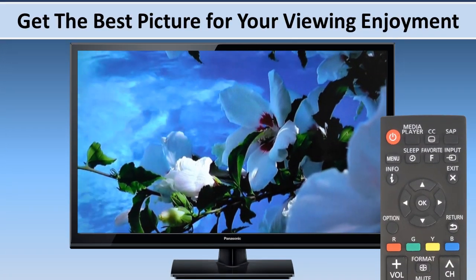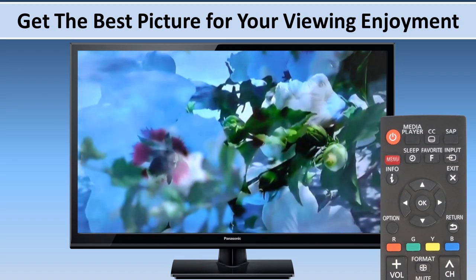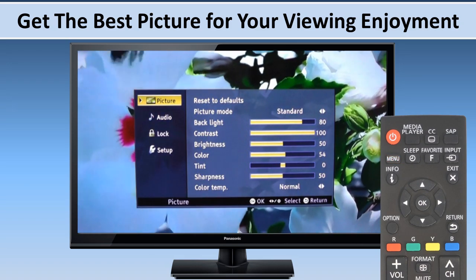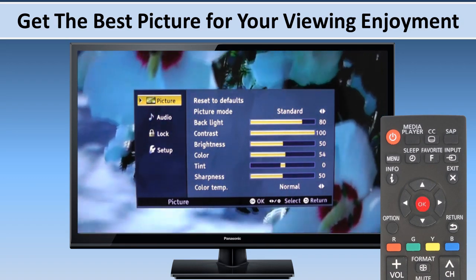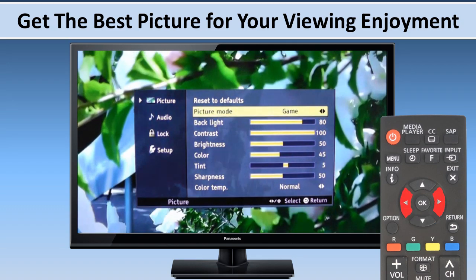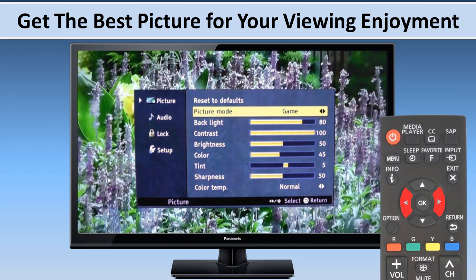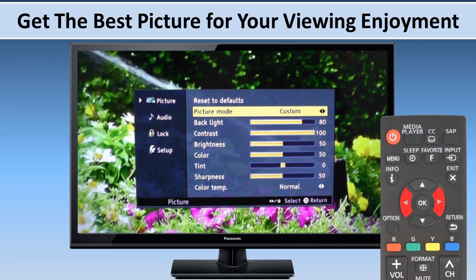To set your TV so that you get the best picture for your viewing enjoyment, press the menu button on your remote and select the picture option on the screen, then press OK. You can adjust the picture mode by pressing the right or left arrow buttons. You can select from several modes. Note that the picture mode you choose is saved separately for each input.